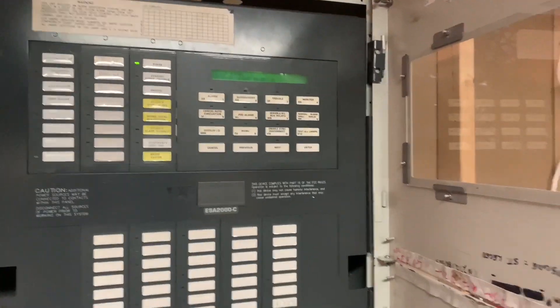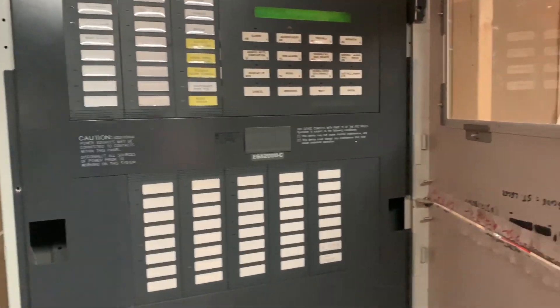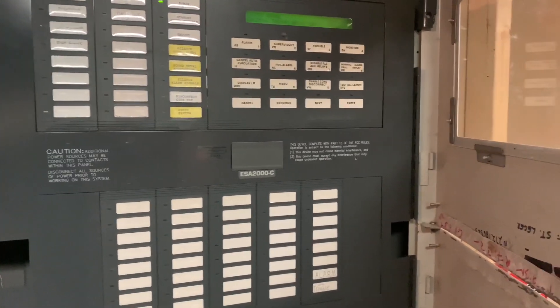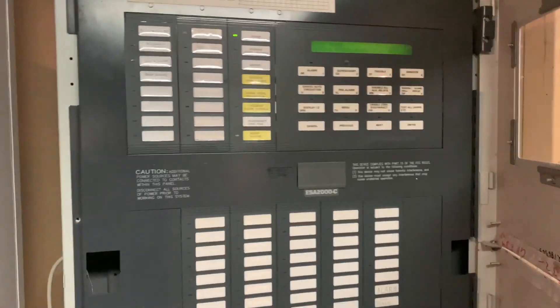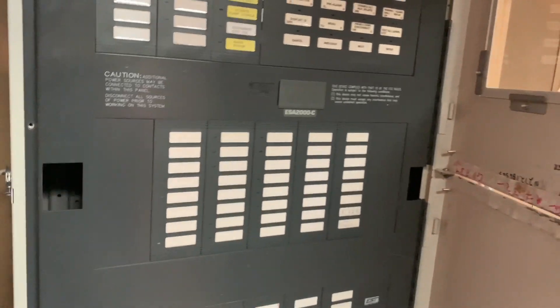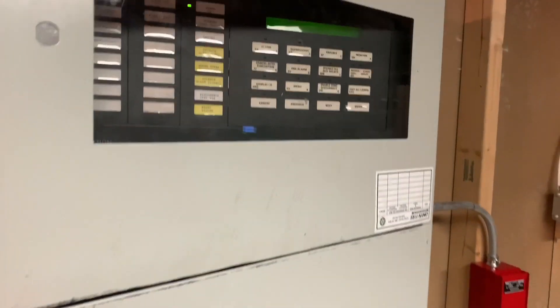So obviously you can see the door — that's probably your first question. This door is obviously not an ESA 2000 door. What this is is basically a quick start cabinet, because up here in Canada you'll actually see quick starts mounted in these bigger style Edwards cabinets. They are actually the same kind that the ESA 2000s would use — they have these special hinges. This is a three-bay model.